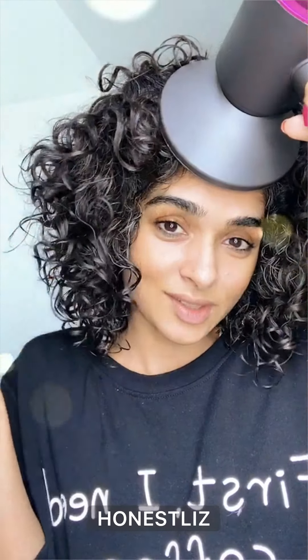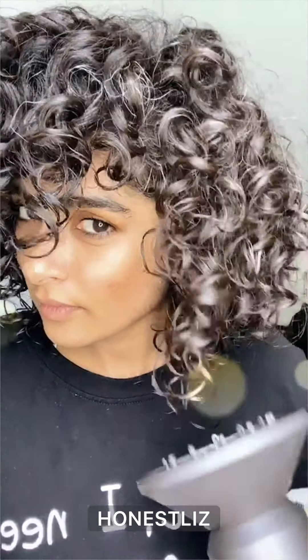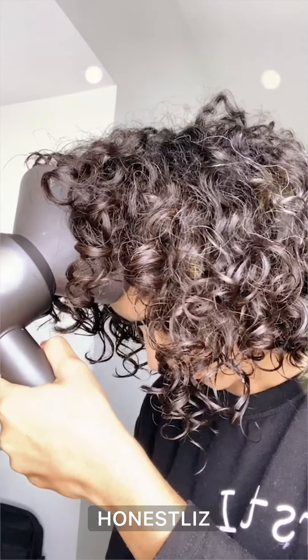Now let me just diffuse it quickly. I have the diffuser — I'll quickly diffuse this and show you how it looks completely dry. It won't take long because it's already mostly dry. You can already start seeing the difference — all the frizzy bits are shinier and more defined.